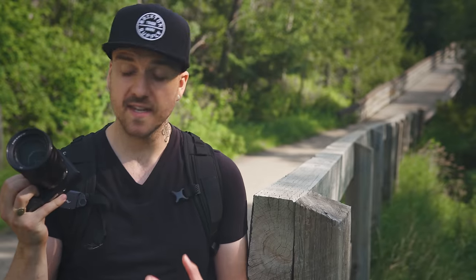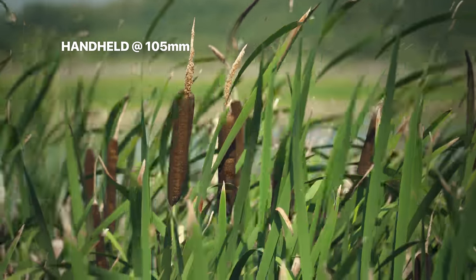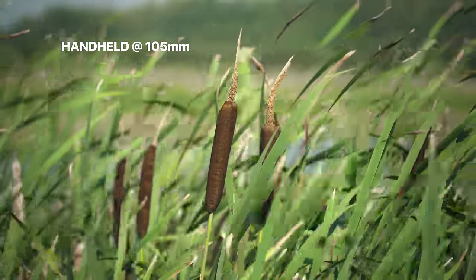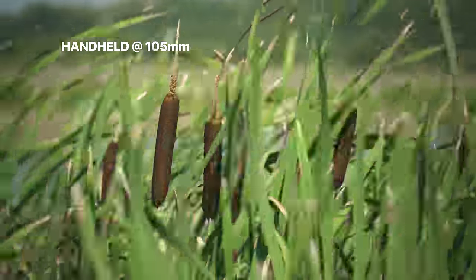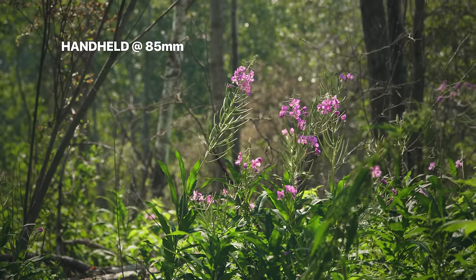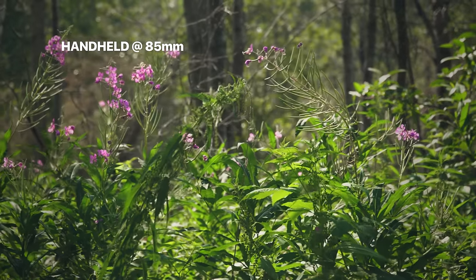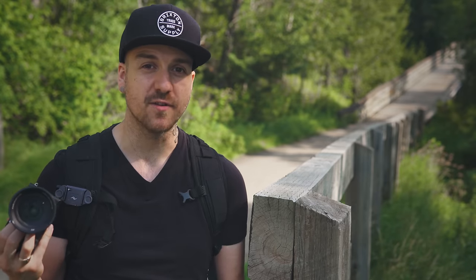One of the cool things about this lens is that it has Optical SteadyShot built into it. Inside the lens it's going to stabilize your footage, or if you shoot photos, it's going to allow you to slow down your shutter speed without getting hand jitter, giving you crisper shots. It also makes this a great lens for vlogging — you can hold it at the end of a Joby Gorilla Pod, point it at yourself while walking, especially for people on the 6300, 6000, 5100, and 5000 that don't have in-body stabilization.